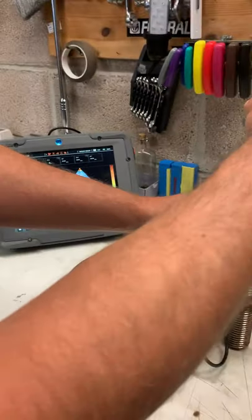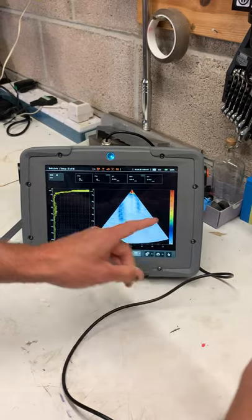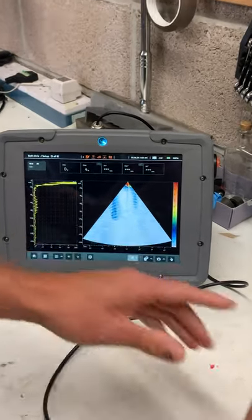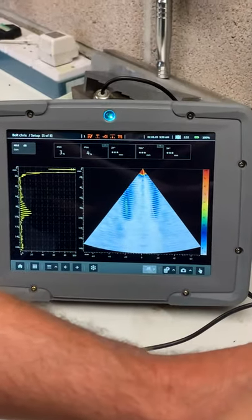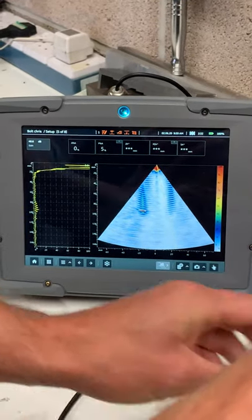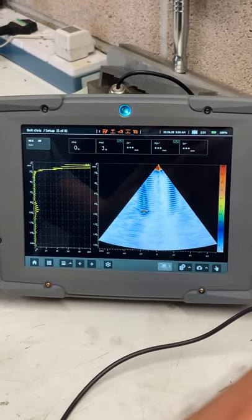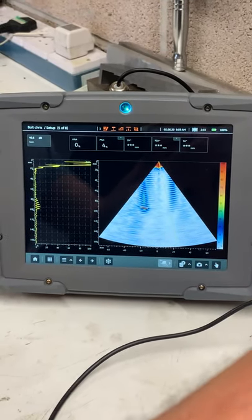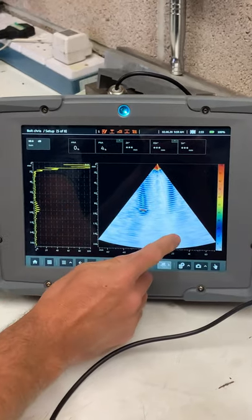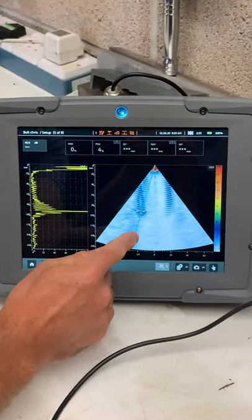Now we can see the A-scan from this thread as well. As we move the probe around 180 degrees on the bolt, that defect disappears from one side on the screen, and then as we come around the other side we pick it up on the other side — same defect, just moved 180 degrees around the bolt.